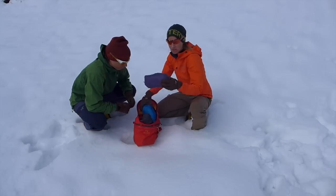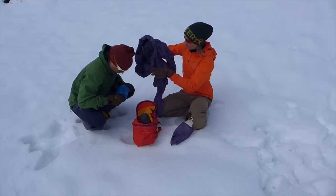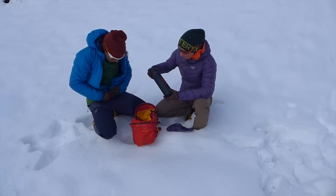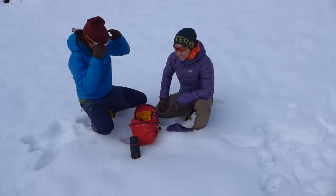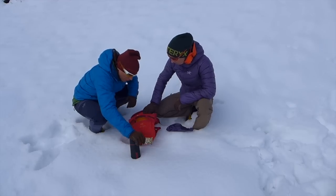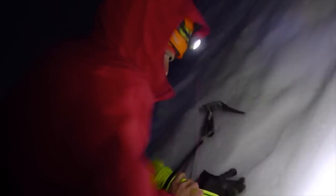First of all we have some spare jackets — light, very warm, comfortable. Then we have a thermos with hot water or tea inside. Of course we have some food, very important. And then if it gets dark and we have to stay, maybe we have a bivy.